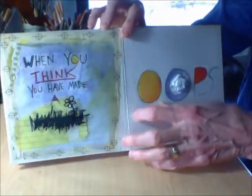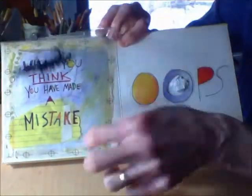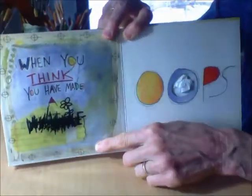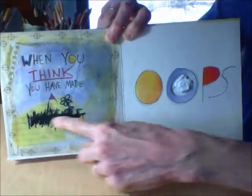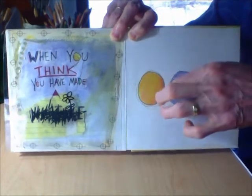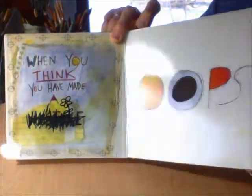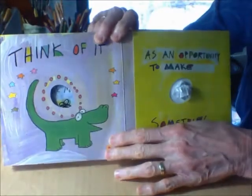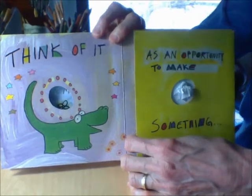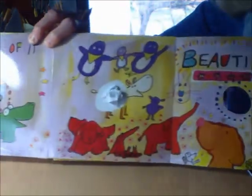When you think that you have made a mistake — they put a big piece of tape over where they spelled it wrong. Oops! Look, they turned it into a garden. There's some crumpled paper in the middle of this oops right there. You see it? When you think you've made a mistake, think of it as an opportunity to make something beautiful.